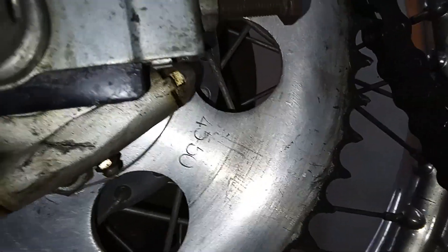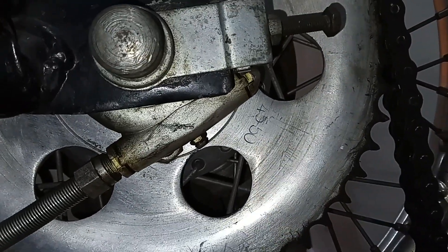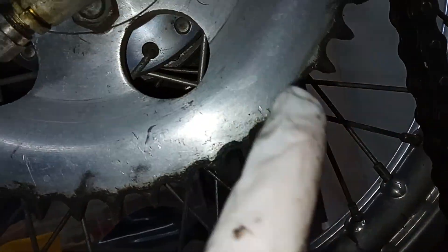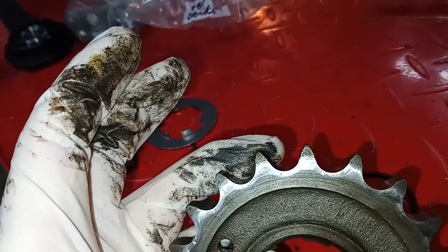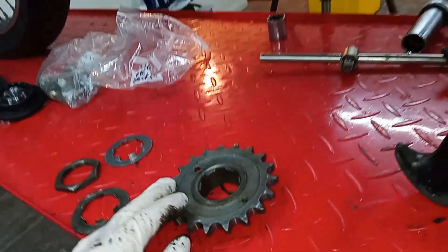I hate all that greasy oil on chains - I'm a bit of an OCD kind of guy and I have to have everything neat and tidy. But whilst we're doing everything, it's a pain in the backside but we'll take the back wheel off and change the sprocket. I'll check on price and availability. Hooked teeth are the easiest way to spot a sprocket that needs replacing. Amazingly they're not hooked on the front sprocket - just checked - but on the rear sprocket they are, and the chain is obviously knackered.